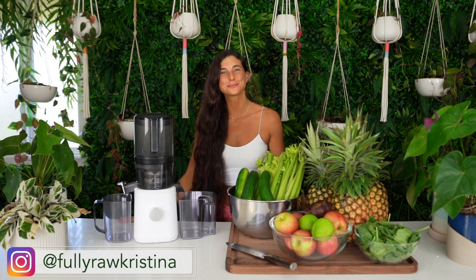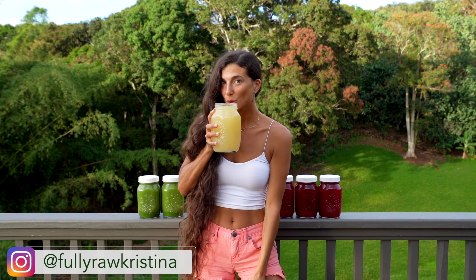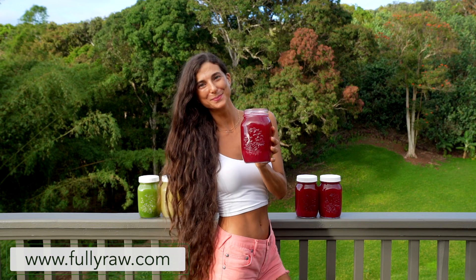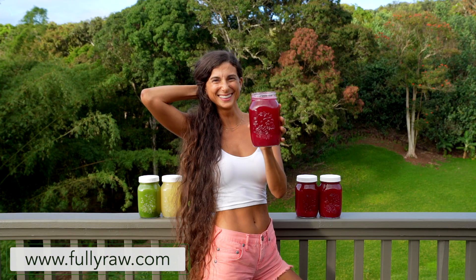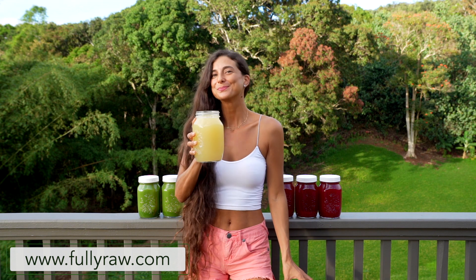Aloha my friends, Kristina here and I'm so happy to be back in a new video with you today. I'm going to be sharing with you easy juicing recipes for lazy days. I have people reaching out to me all the time asking for simple, sweet, and quick juicing recipes that they can make at any time — whether you just got home from a long day at work or you're just having a lazy day and want something hydrating and simple. I've got you covered.